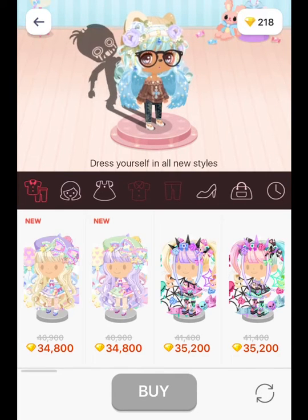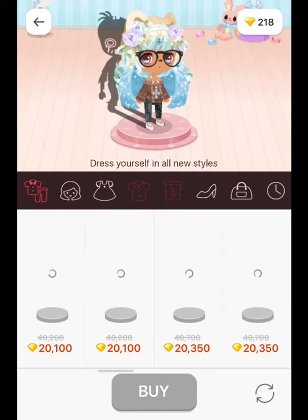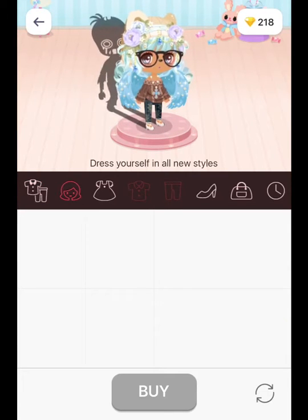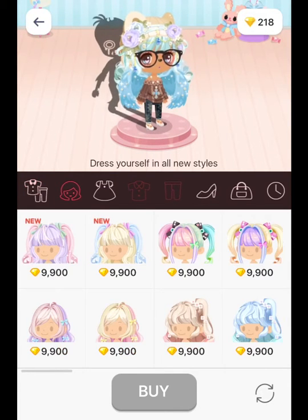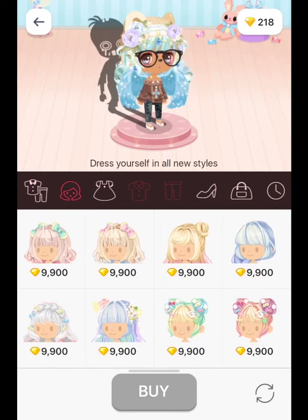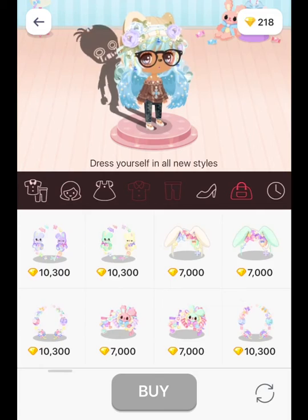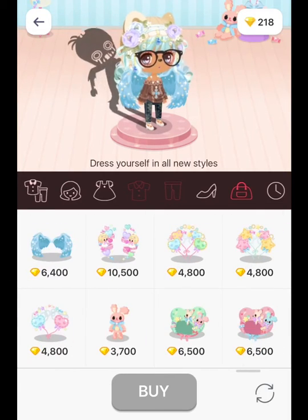And there you go. So this is where I got my hair. So this is my hair. And I got my wings for, I think, about 6,000 — it's here somewhere. Yeah, the wings are 6,040.